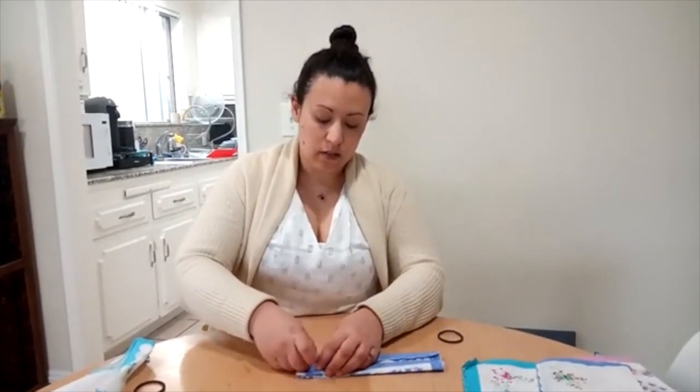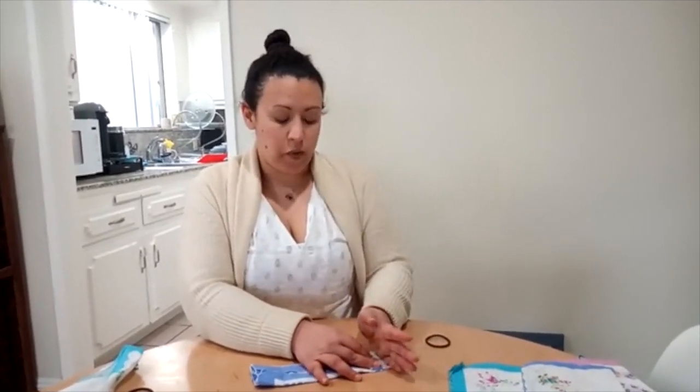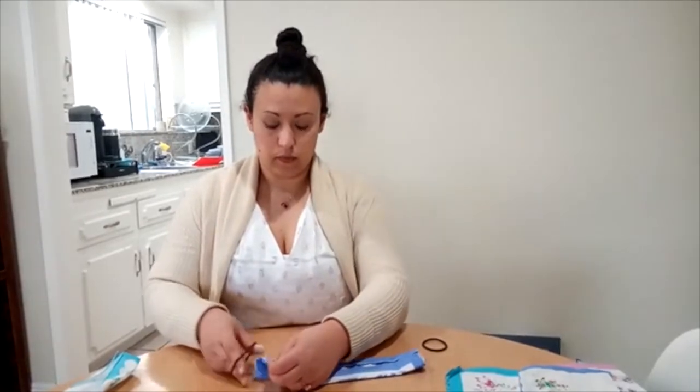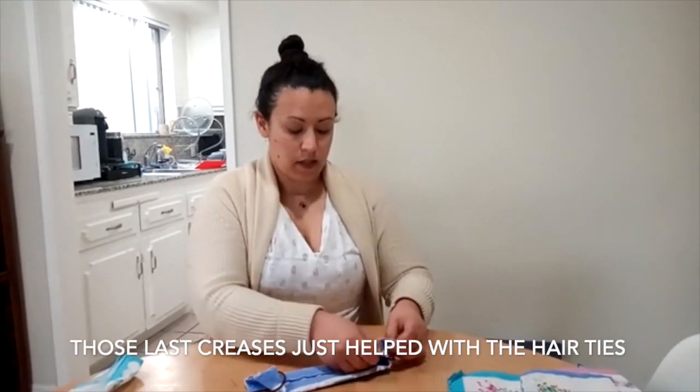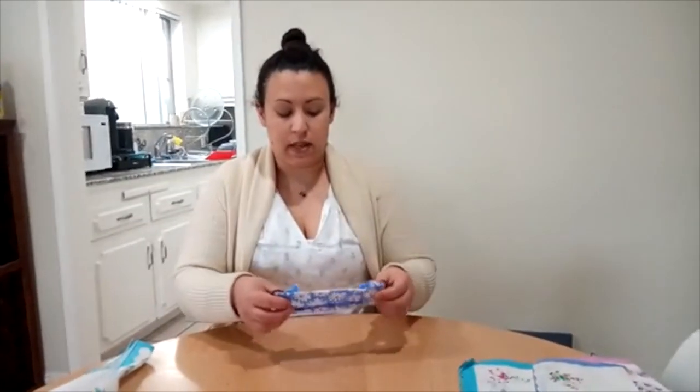I'm going to fold in the ends a little bit and try to crease it as best I can. It's okay if that side comes undone — I'm just trying to make a line for myself so that I know where to put my hair ties. Then I'm going to take my hair ties and put them right where that crease was on both sides. This is the tricky part because if your handkerchief is only 11 inches like mine, you've got to make sure that it stays on. I really recommend trying to get a larger one — that just happens to be the size that mine came in.